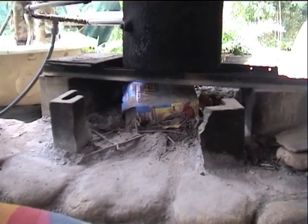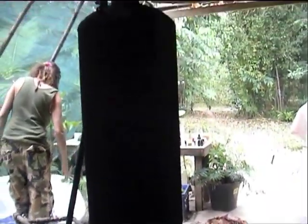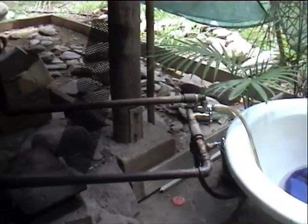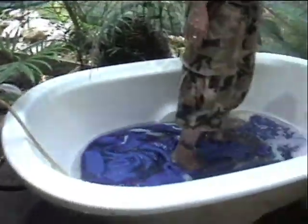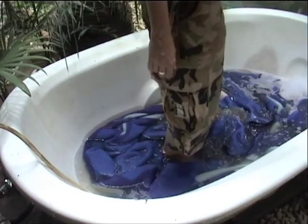The hot water rises to the top — that's where the hottest water is. It's not pressure. You put all your fuel under there and it heats up this hot water chamber, which goes here and then into the bath where Fiona's washing her blankets with her feet — an excellent technique.